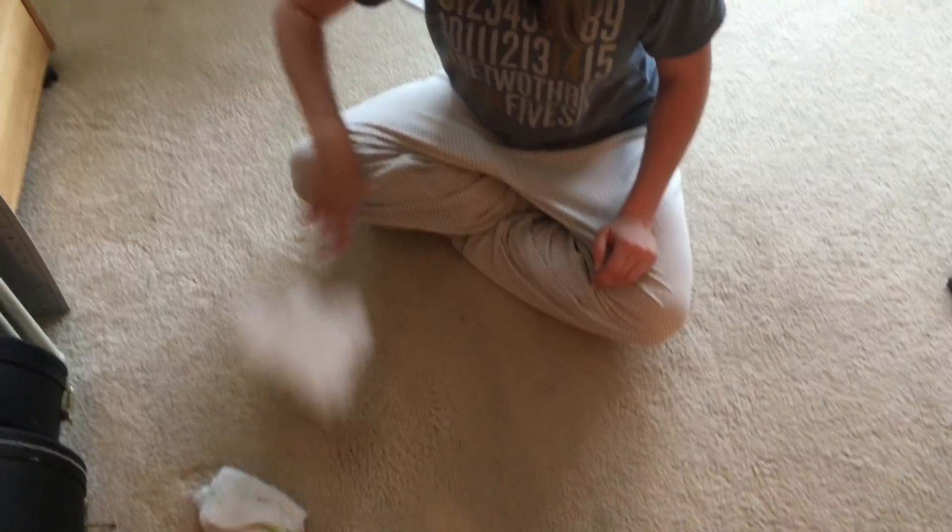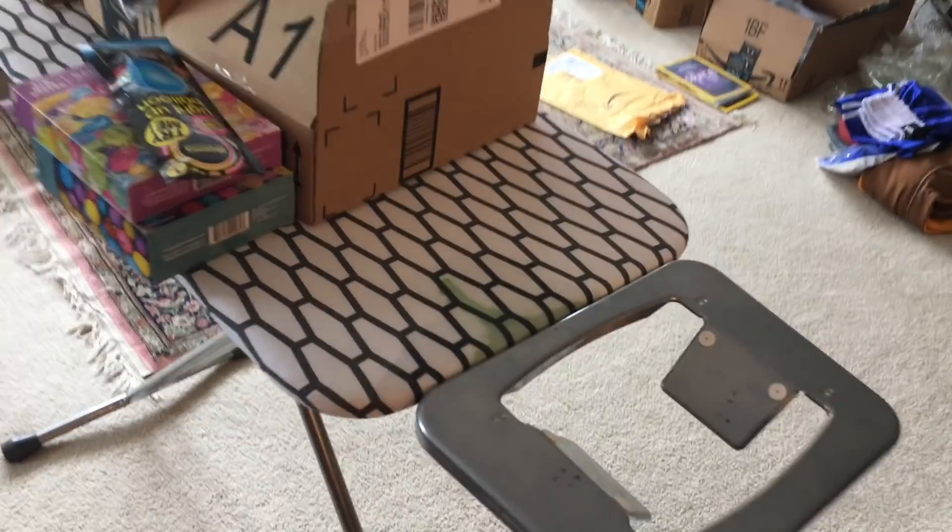And there we have it! Now, how am I going to clean the ironing board?